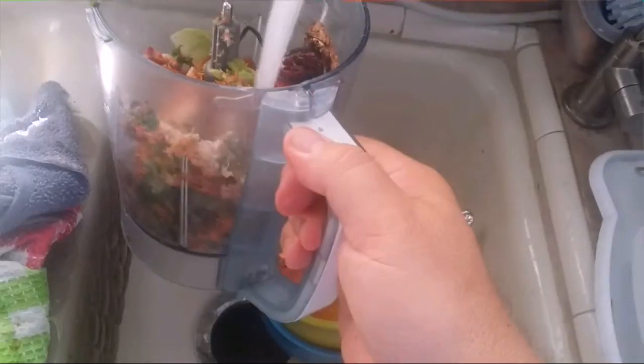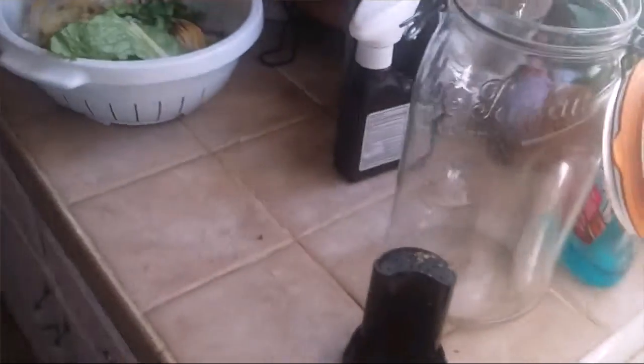I just got through juicing a little bit here, so I've got some of the fiber left over as well as a few other items. I'm going to basically blend it all together. Some of these pieces are just the cuttings, like the end of a beet. We'll just add a little water, and then blend it up — helps if I plug it in.